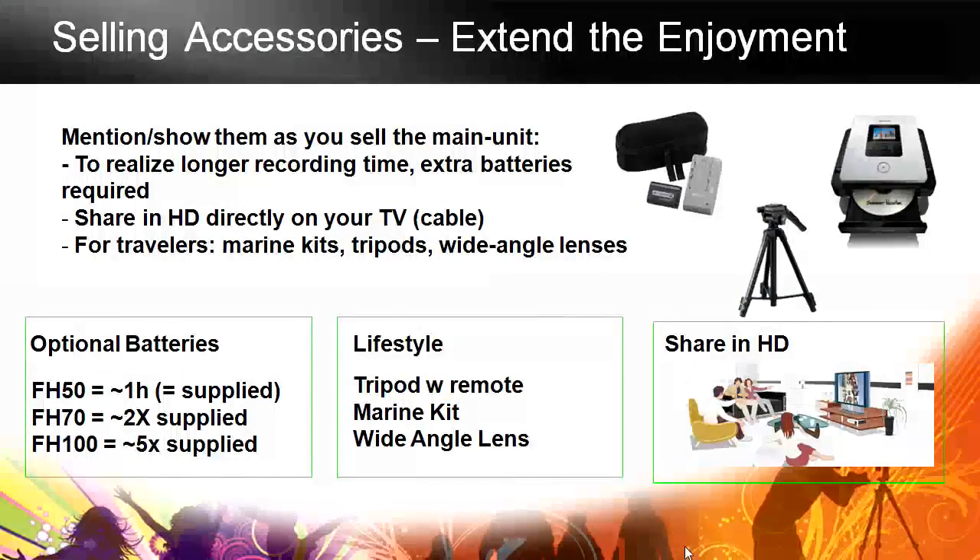It's important to remember that accessories really extend the enjoyment of a camcorder. Many people buy their brand new camcorder before a trip or a big event and realize at that event — if they didn't get the other accessories — that some things would have made it better. First and foremost, optional batteries: having extra batteries gives you peace of mind. You're not worried about running out, and it makes the shooting experience much more pleasant.